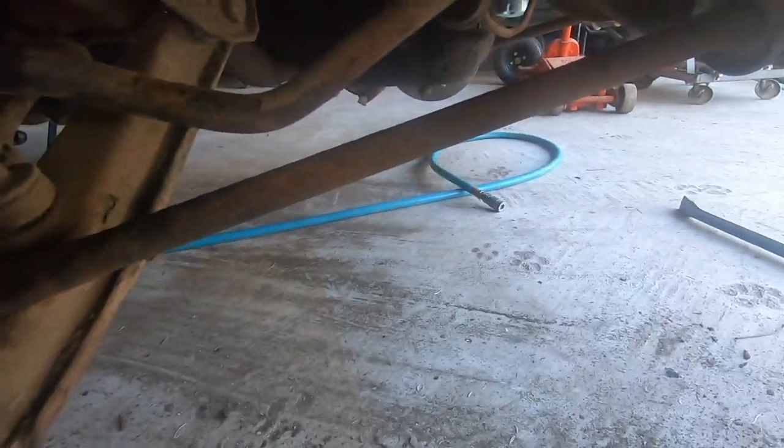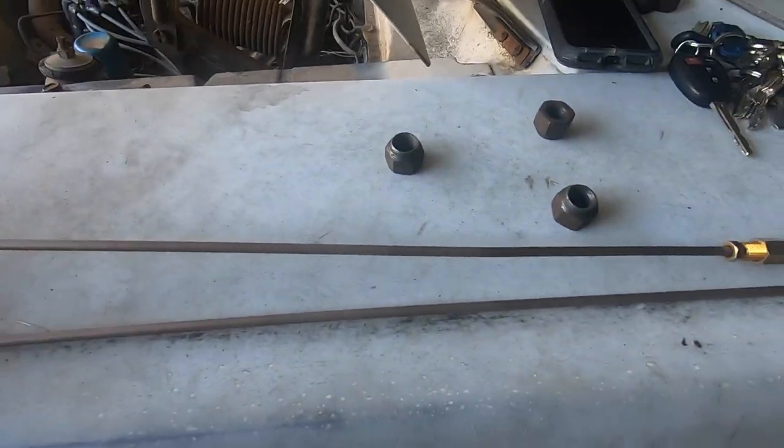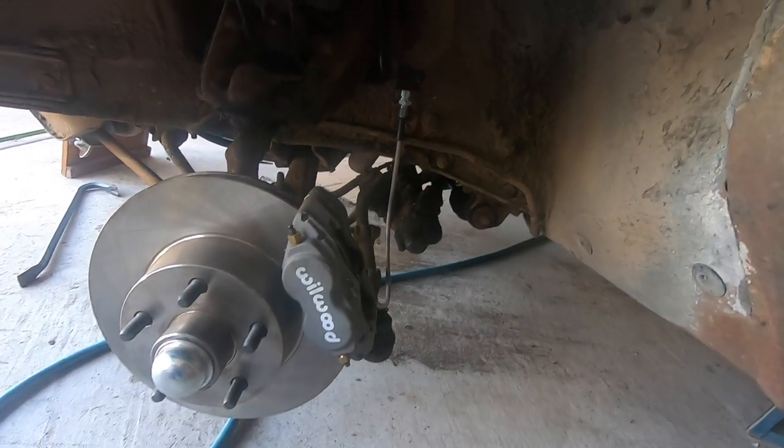We got the torsion bar, toe bar, or suspension brace - whatever you want to call it - back on. Now comes the more fun part: narrowing it down so we can bleed the brakes. We have to put this line on the master cylinder and connect it to the line going to the passenger side, and this longer one goes to this side here. At the very top of that line the fitting was stripped, so we don't want to go back together with it. There was nothing wrong with the line other than the fitting being stripped.